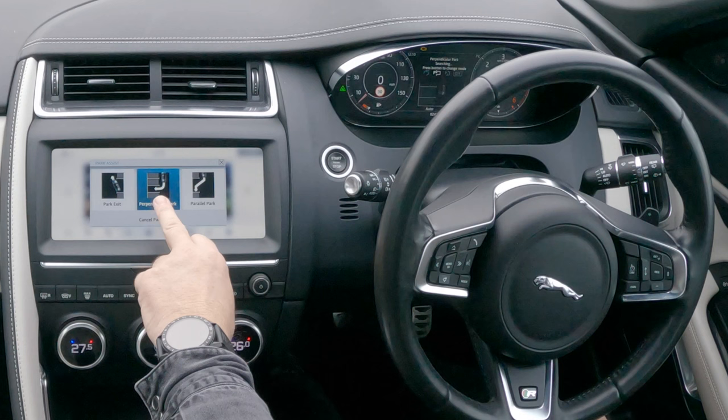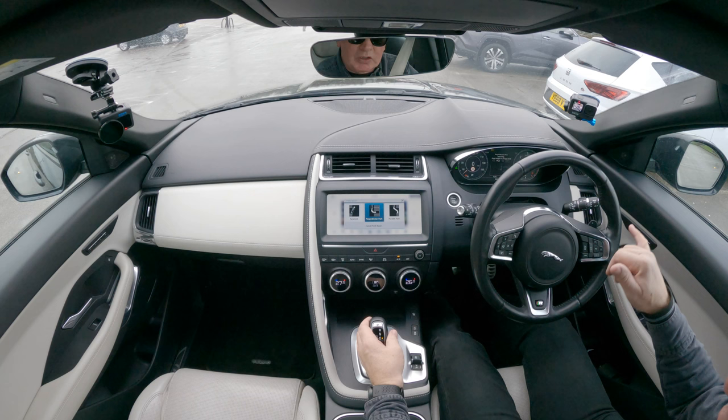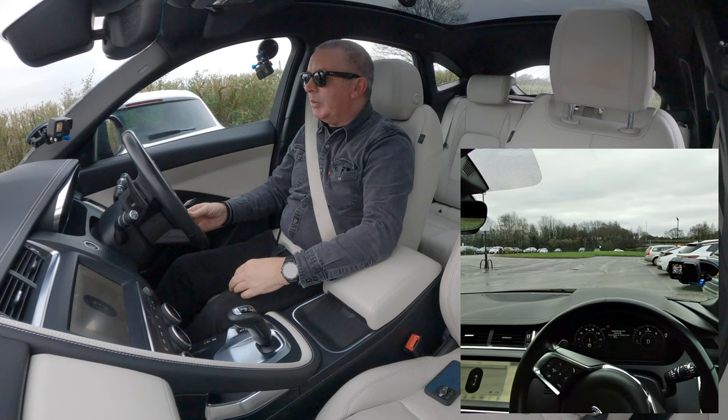That's looking for a space on the left. So if I just indicate right, it's now going to look for a space on the right. I put it in drive — it's telling me to take care when manoeuvring, drive to activate sensors. Perpendicular park searching; I press the button and change to auto, so I'm going forward.